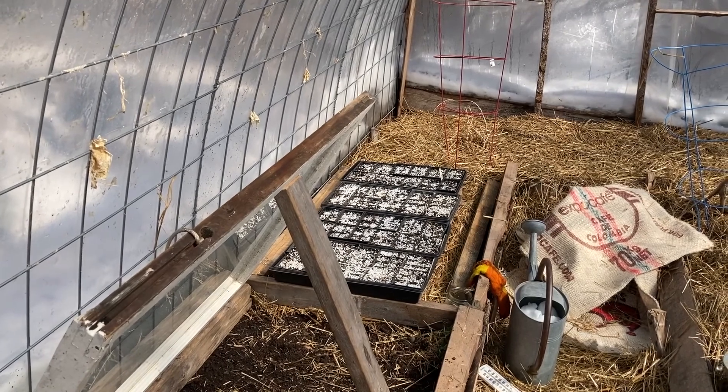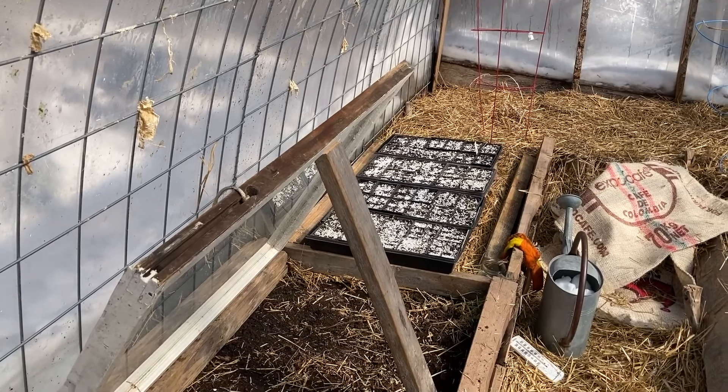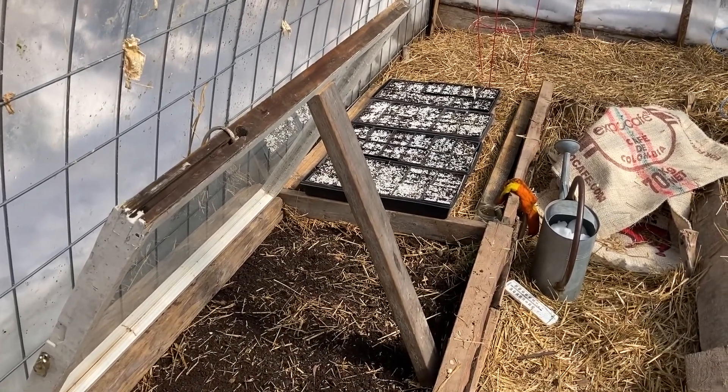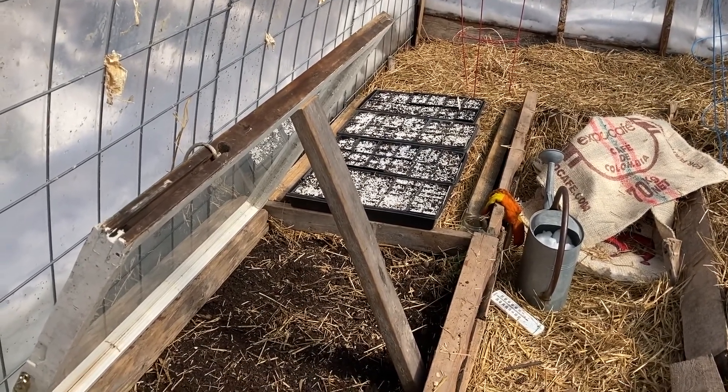It got pretty cold last night — dipped down into the teens, a good freeze. But everything in here is not frozen; the soil was not frozen. It's certainly heating up now in the early morning, getting up to 70-80 degrees in here even with the door open.